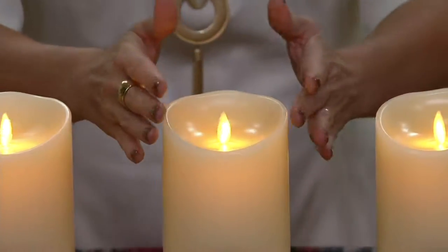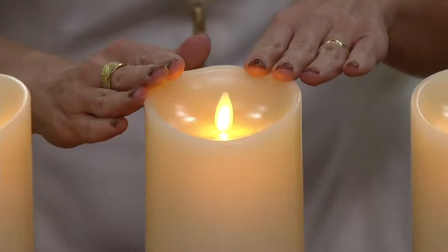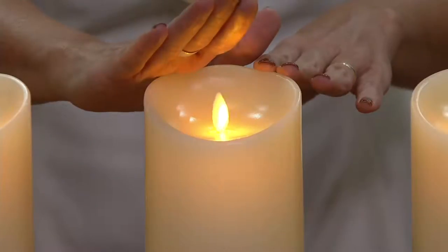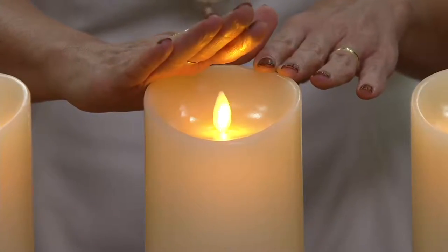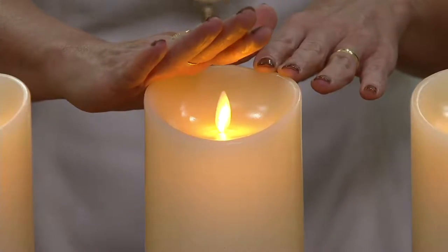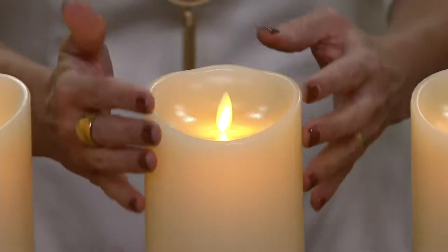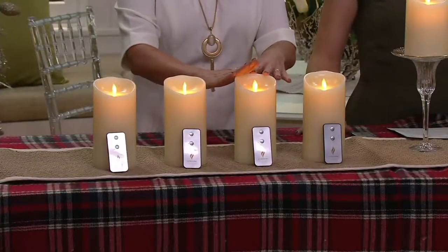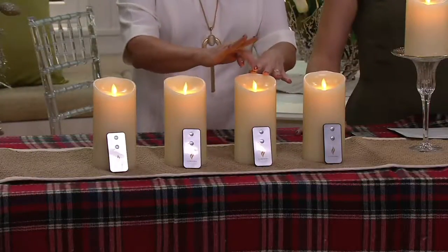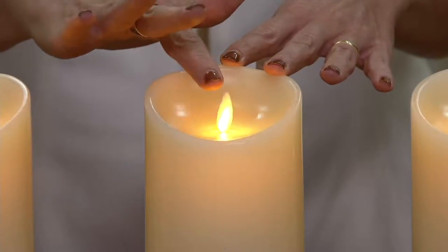These were created by the Imagineers in that magical place in Florida that has the mouse as a host, and they needed something for their haunted mansion that would be completely realistic yet completely safe. This is what they came up with. Luminara and QVC now bring it to you so that you can have the magic of candlelight in your home without soot on your walls, without dripping wax on your beautiful tablecloths, without the candle not looking pretty after the first couple of uses. That is done through electromagnetics and LED light creating that totally realistic flickering, moving flame.